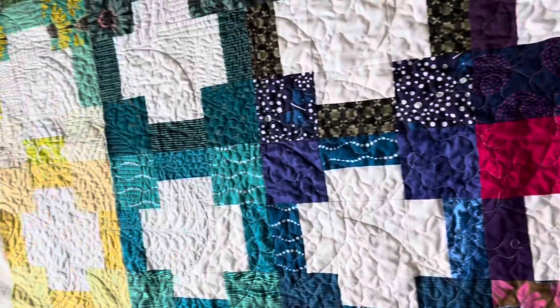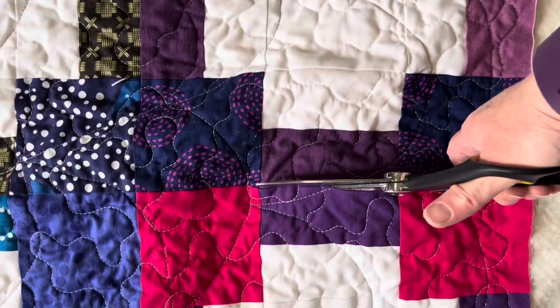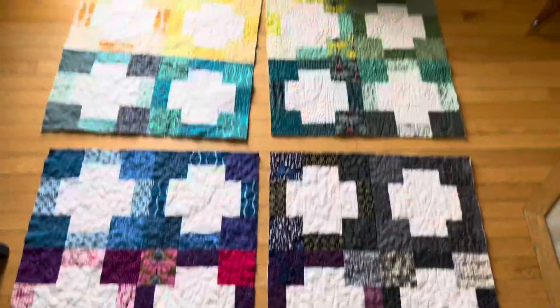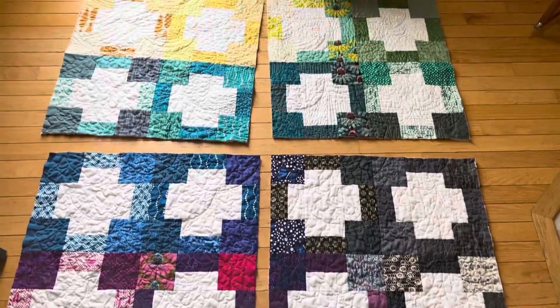Okay, I am cutting. I'm going to cut this into four 24-inch squares for four seat cushions. Okay, I've cut it up. There's no going back now, so I guess we can only go forward.